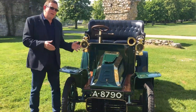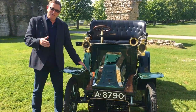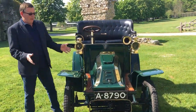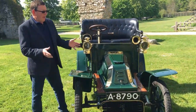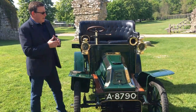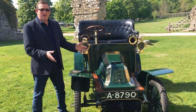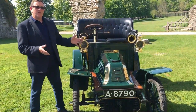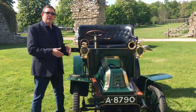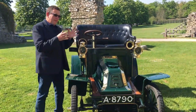I want to talk to you about the car, a little about its history and de Dion, and hopefully start it up for you. This little car is a 1904 de Dion Bouton, model Q. The model Q was a very popular little car, and indeed in 1904 de Dion Bouton were one of the major motoring manufacturers in the world. By 1905 there were over 40,000 de Dion Bouton engines out in Europe being used in various motorcars, so they were very successful.